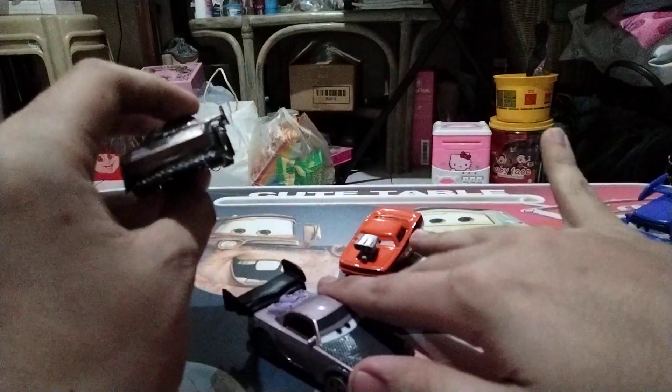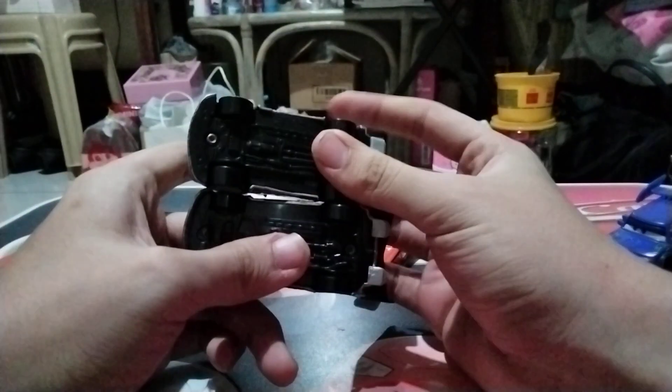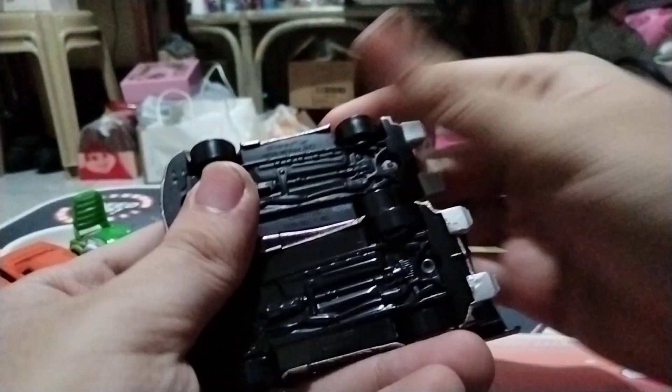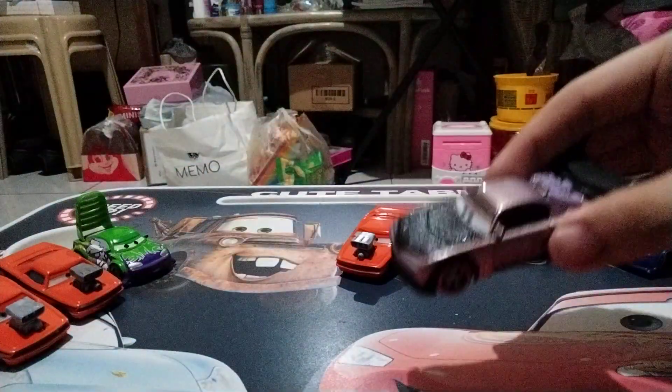It says Disney Pixar, made in Thailand. I'm really quite happy that I finally have a regular Boos for my collection. Here's the base again for the Thailand one. That's pretty much all I can say for Boos.